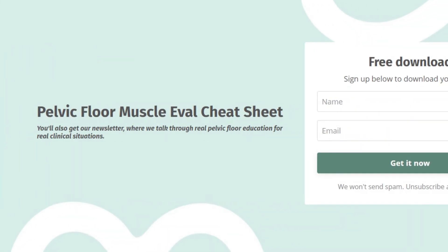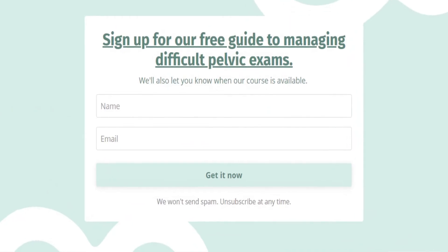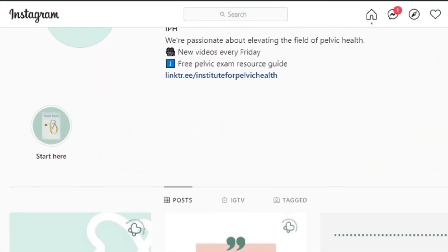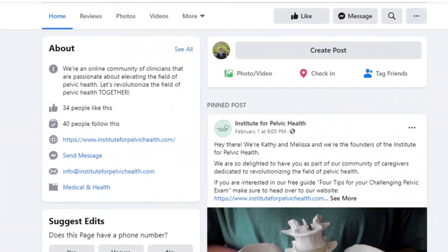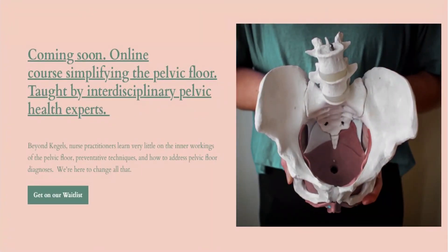And that's a wrap! Did you like this video? If so, hit like and subscribe. Please share with your colleagues and comment below to let us know what your biggest challenges are with your bimanual exam. Subscribe to our email list at instituteforpelvichealth.com to get your free guide with tips for managing your challenging pelvic exam — you'll get access to our weekly pelvic health content. Find us on Instagram, Facebook, and LinkedIn, where we'll post more pelvic health tips.